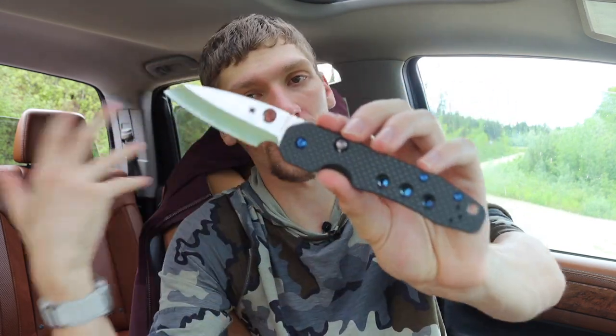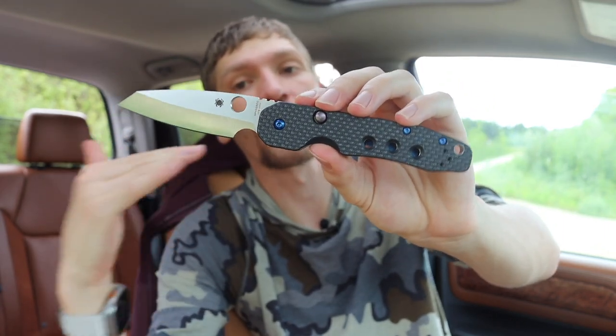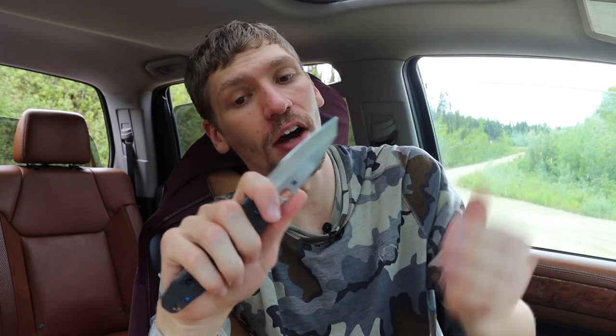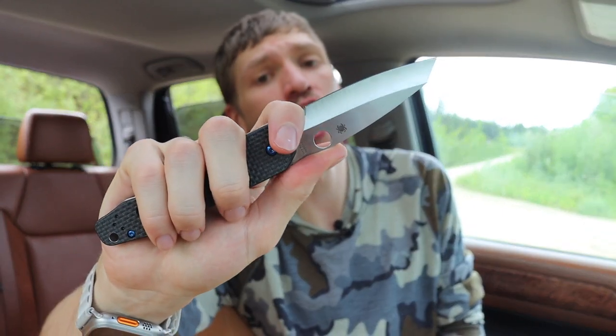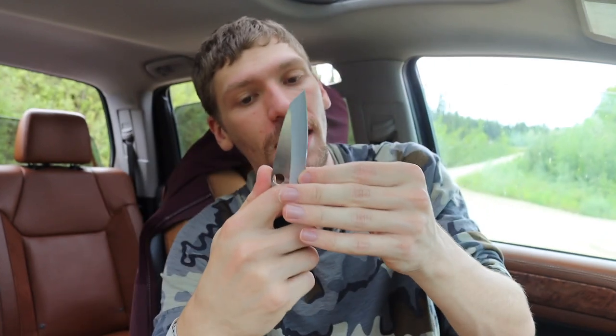The few things that really set the Smock apart and make it just that little bit better come back to design. My preferred knife is the Smock, and the first reason is the forward finger choil. That forward finger choil is one of the things I love most about knives — things like the Hinderer XM-18 and other knives I love so much because they have it. I love being able to get right up on that cutting edge for fine tasks and have good control.